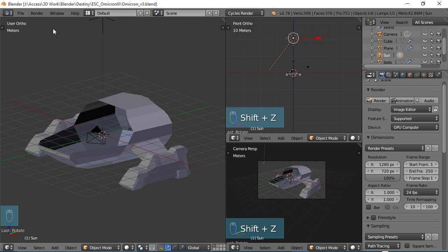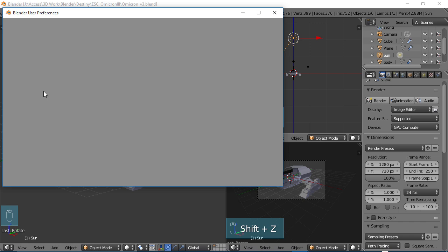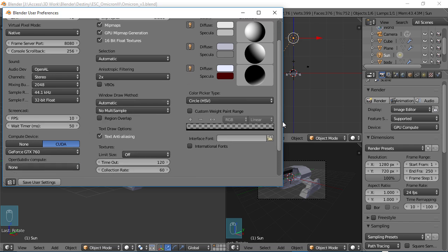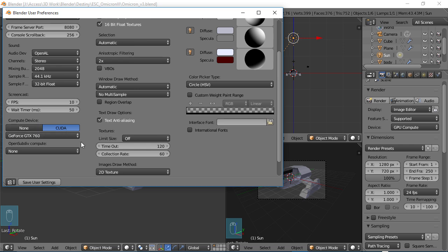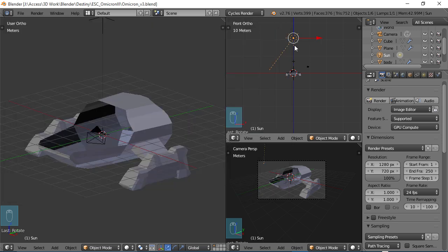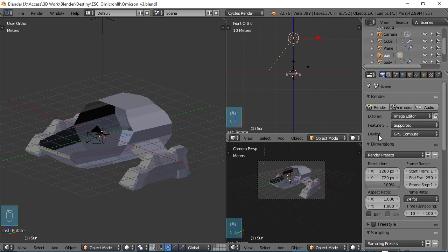If you're new to Cycles rendering, go to File > User Preferences, go to your System tab, and scroll down to look at the Compute Device. If you have the option, you want to use CUDA and choose your graphics card so it will use your GPU to render — it's a lot faster. Save settings. If you don't see that option, you can still render in Cycles but you'll have to come to your Render Settings, go to Device, and choose CPU instead of GPU Compute. If you are using your card with CUDA, make sure this says GPU Compute.